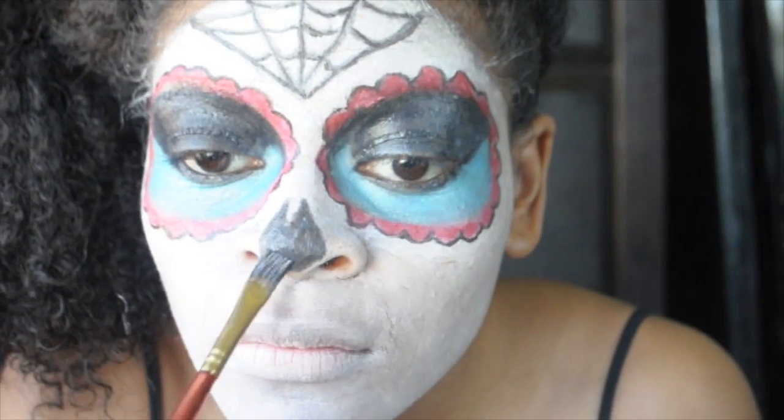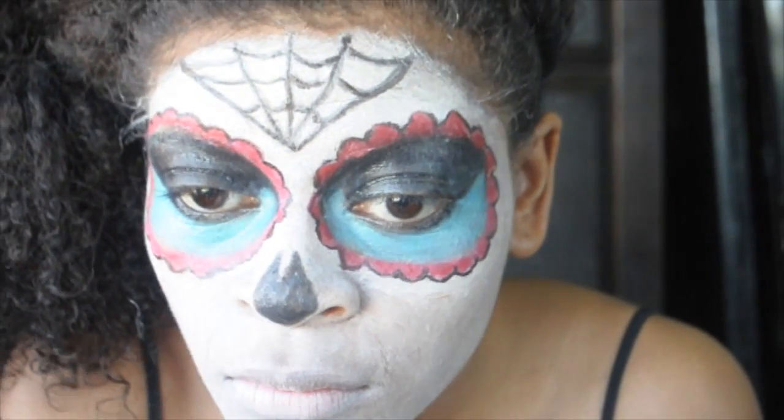To create some depth, we're going to go over it with some black face paint and black eyeshadow.